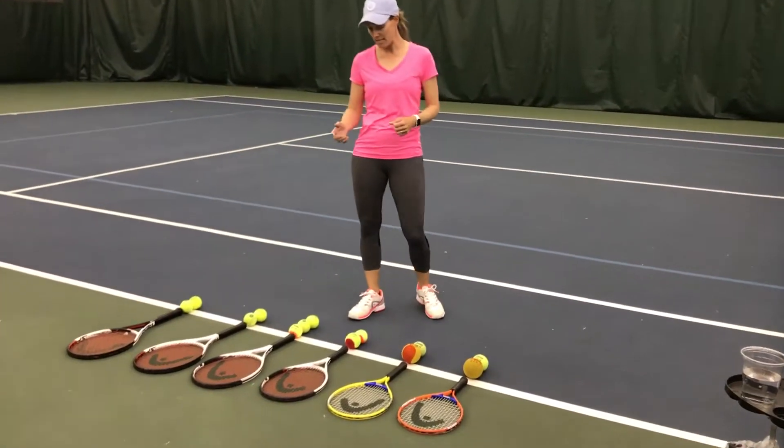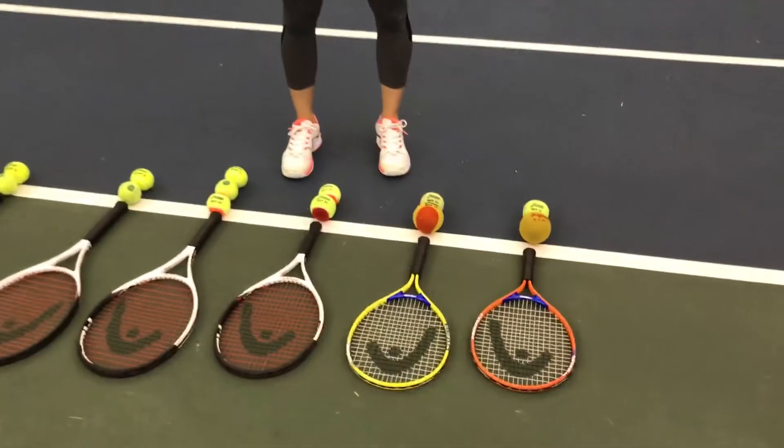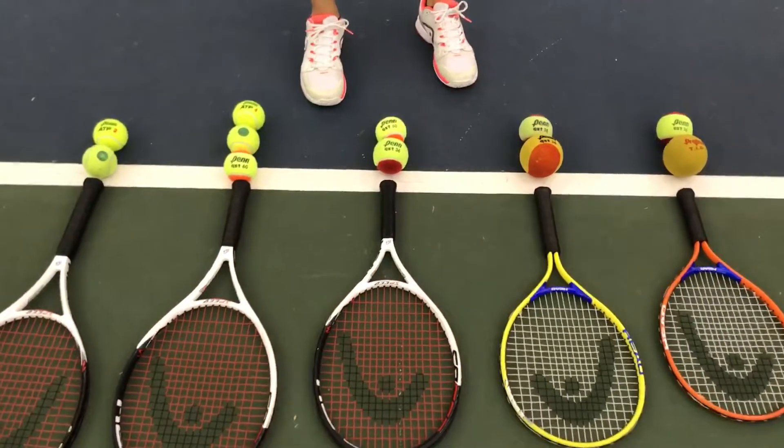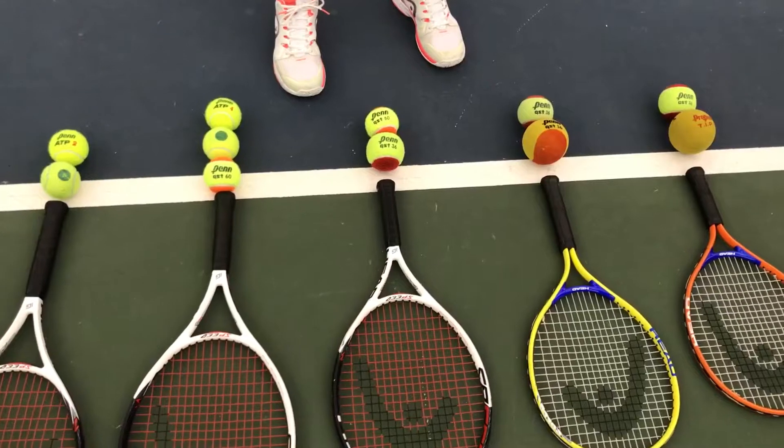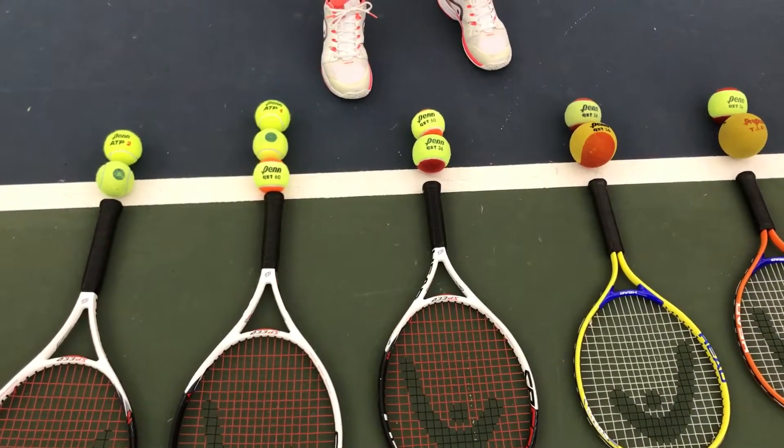As the kids progress, we're going to go to a 23 inch racket. They might still be in the red ball, but they're going to progress into the orange ball. So they want to be comfortable using an orange ball with a 23 inch racket.